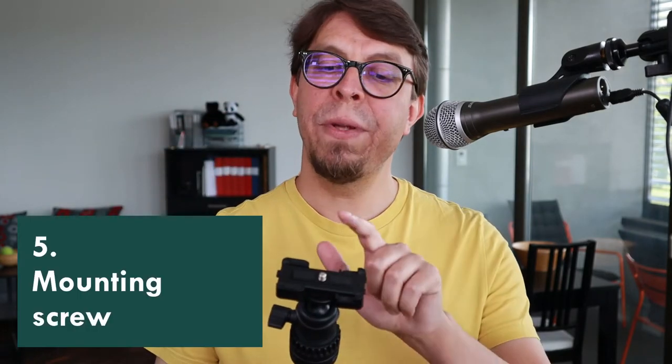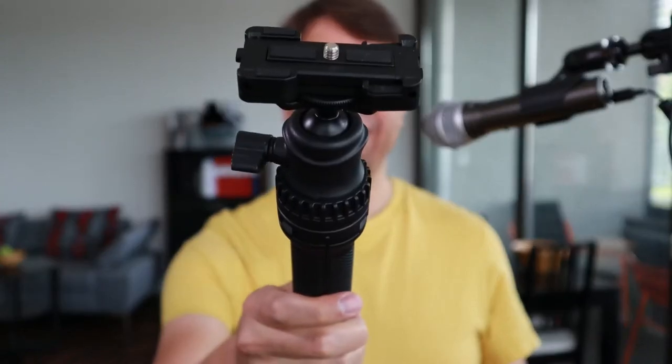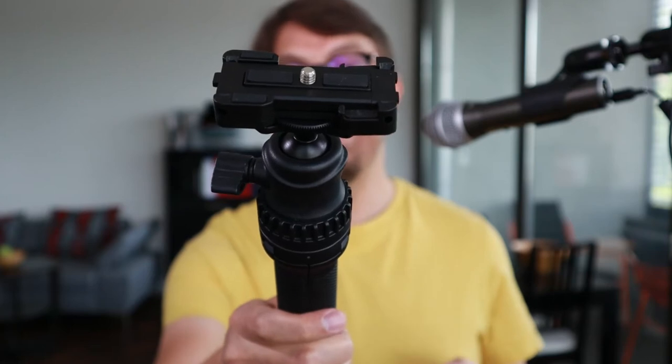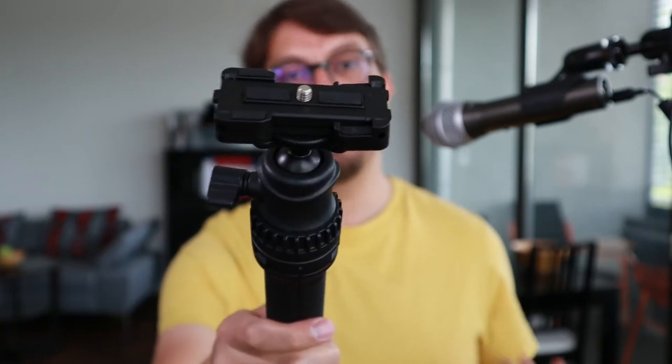On the top of the tripod there is a mounting screw, and you'll be able to use this with any kind of device that uses the standard quarter-inch 20 mounting thread, like a camera, a light, or a microphone.